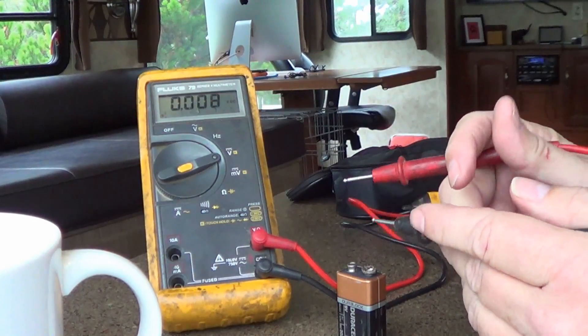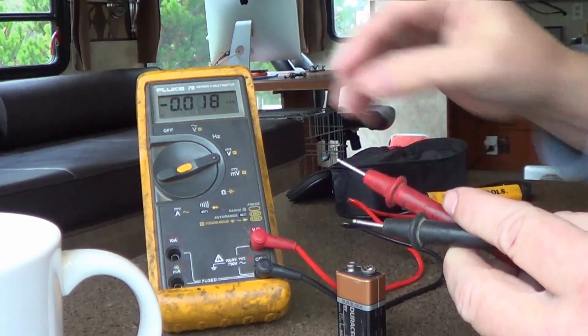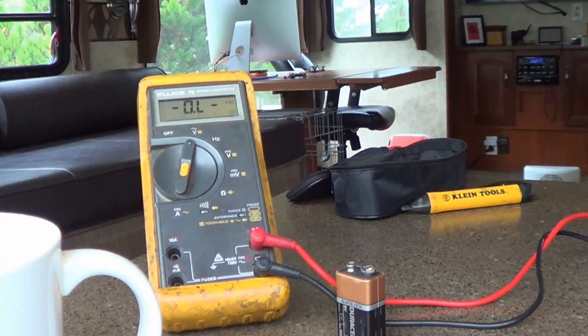Your multimeter is going to come in handy for all sorts of things around the RV. Let's put it in AC mode — say I wanted to test an outlet. Plug the leads into the outlet and you can see it's measuring 113 volts there.